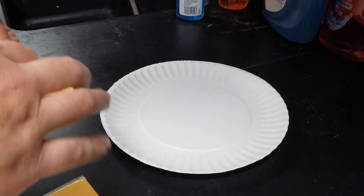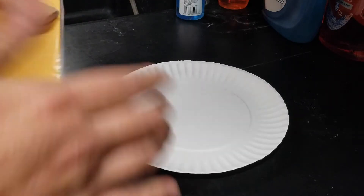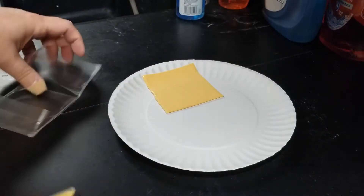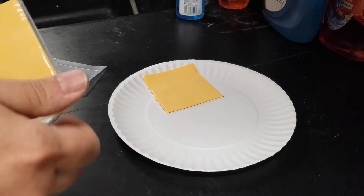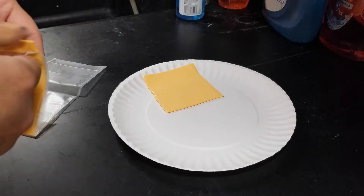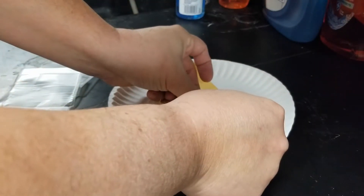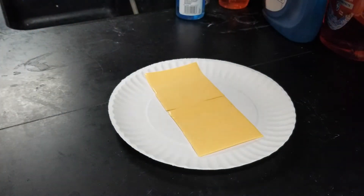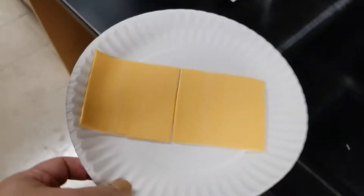This works well with craft singles or a chocolate bar too. Craft singles are cheap — nobody wants to waste chocolate. If parents don't want you wasting cheese slices, just put it on bread and make a grilled cheese later. Or you can use a big chocolate bar and make s'mores after. Take it and set it up like this.